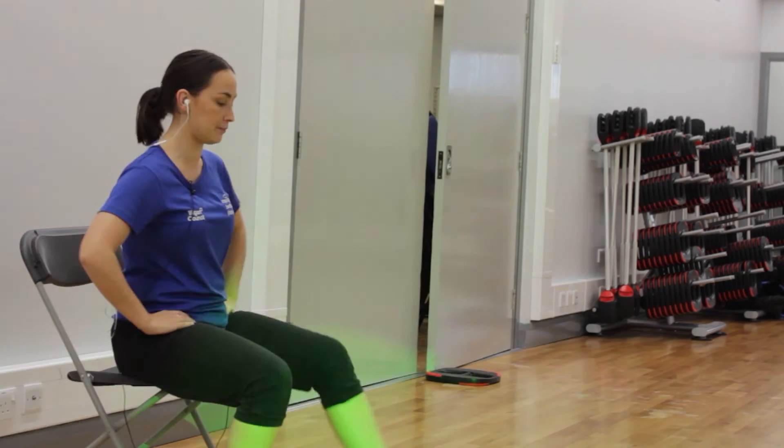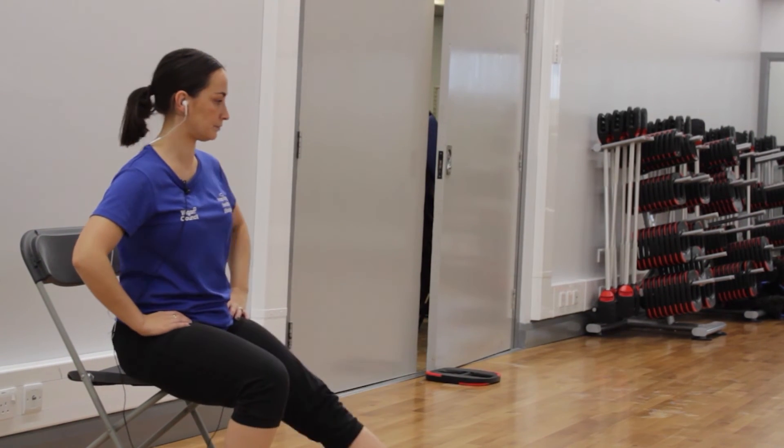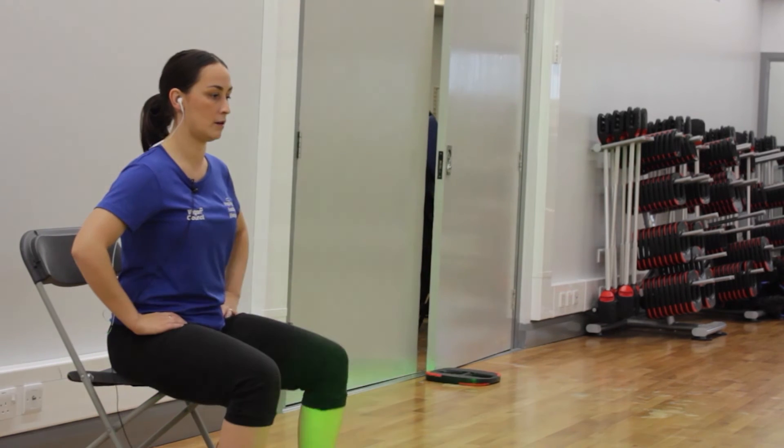We're going to continue into the next track with our punch and cross. Keep it there — again, if you want to do standing, this is absolutely fine. Push, push, good. We're going to add another Zumba move into this track — stay with me. If you don't want to do the arms, just do the feet. That's fantastic! Four more. We're taking it down a little bit on this one, a little bit slower — can we add those arms again? Good.